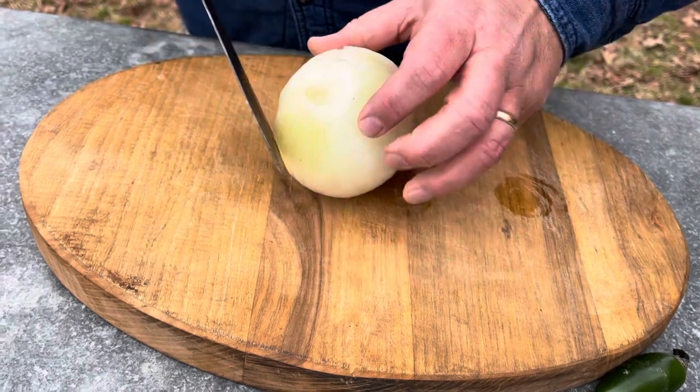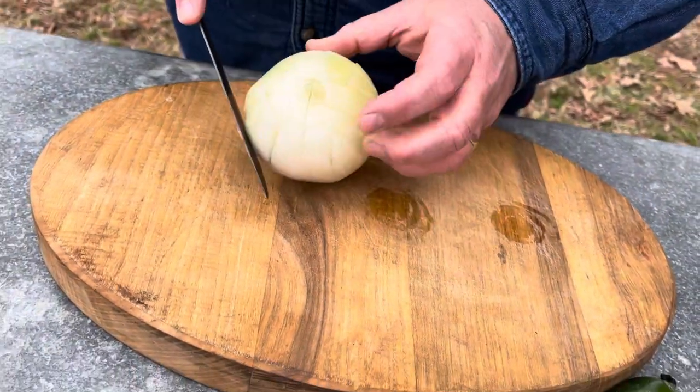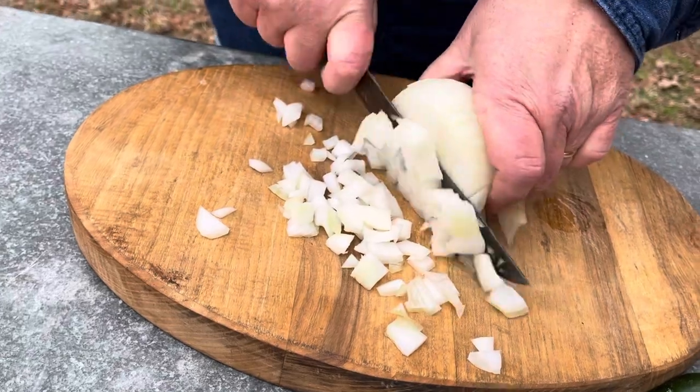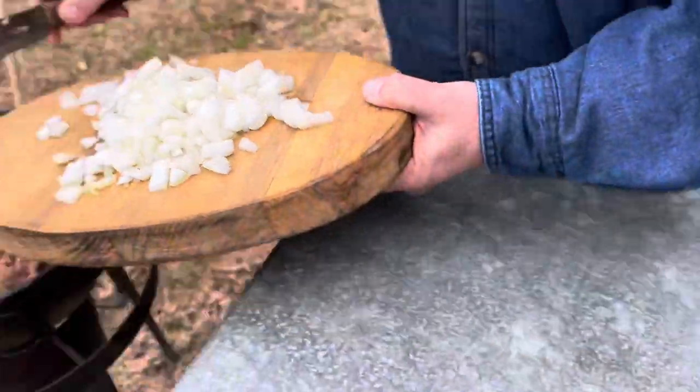You can use a sweet onion, like a yellow onion, or a white onion — whatever you want to use. I guess you could even use a purple onion if you want to, but I'm just going to do a rough chop because it's going to cook down anyway. I'm going to get it in there.